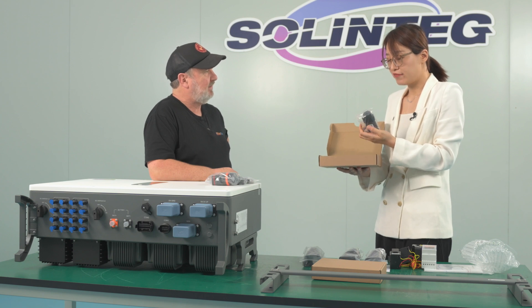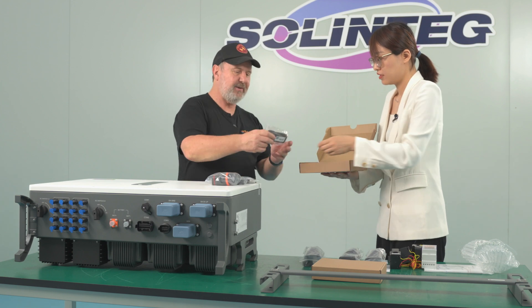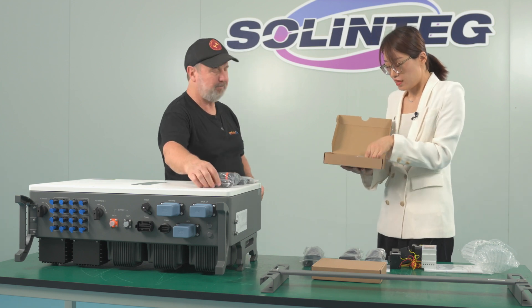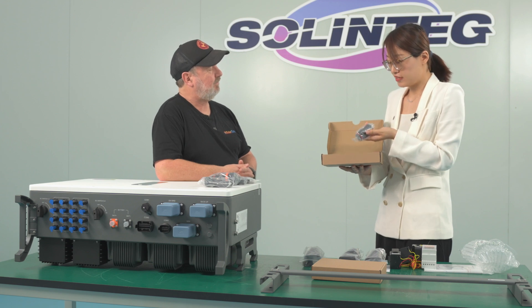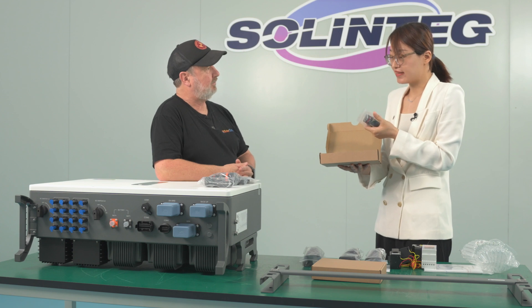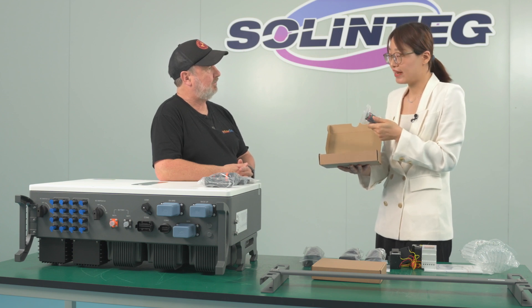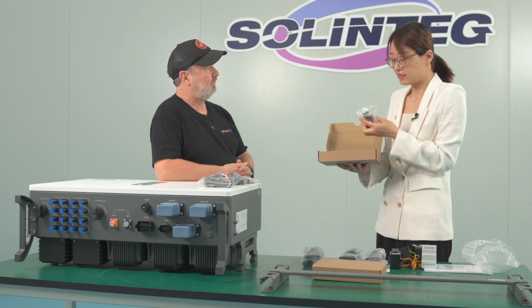There's also a Wi-Fi dongle, which we use to connect the inverter to the server. And there's a connector for the analog output (AO) and dry contact (DO), which we can use to realize heat pump control within the whole energy storage system.